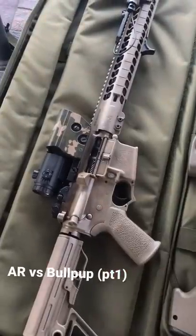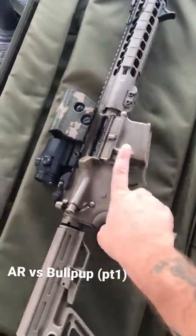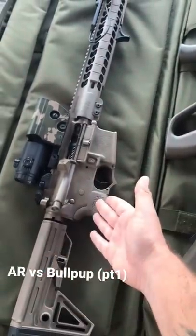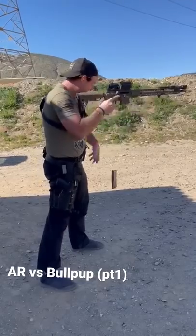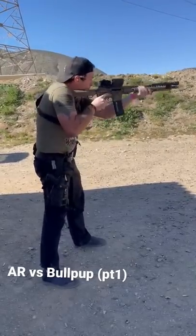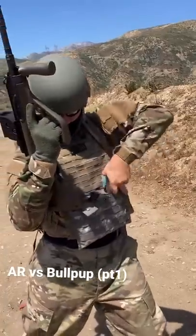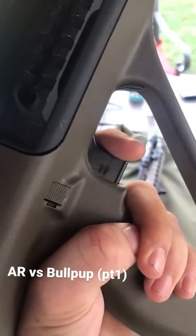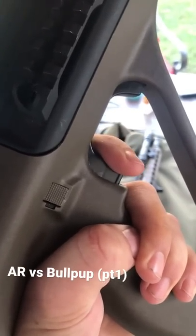Pros to an AR-15: I believe as an American shooter that ergonomically these are a little bit faster. I can reload these faster. Bullpup triggers are definitely not known for being all that good.